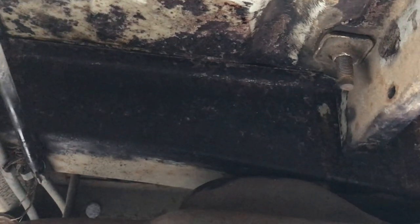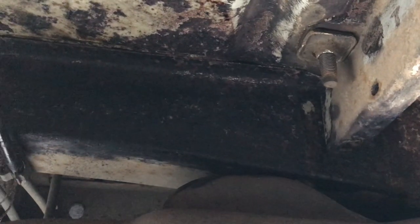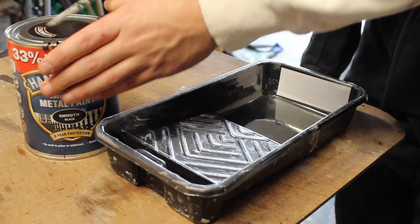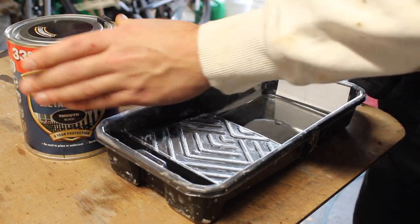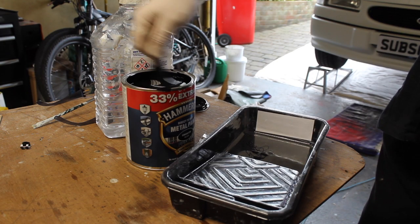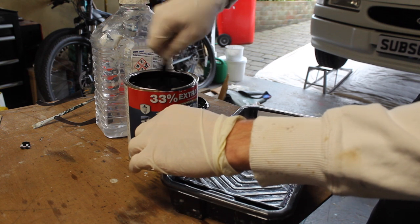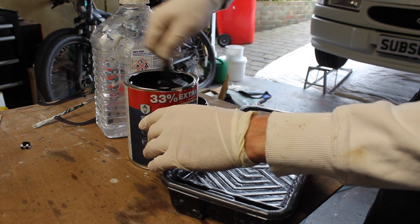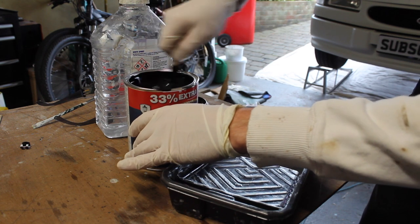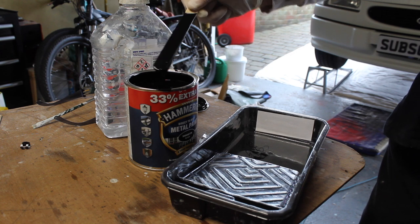The next stage is to start painting my Hammerite on it. It shouldn't matter too much if I've missed any patches because it is direct-to-rust paint anyway. I'm just giving this paint a good mix — it says on it eight-year protection, direct-to-rust metal paint, so that should be ideal for this application. It'd be nice not to do any welding underneath the van for eight years, but I can't see that happening. All the time I've got the van I'd like to keep it protected.